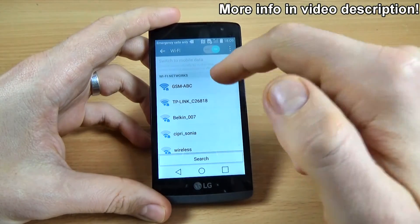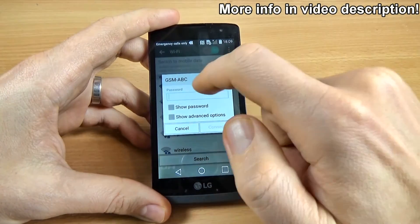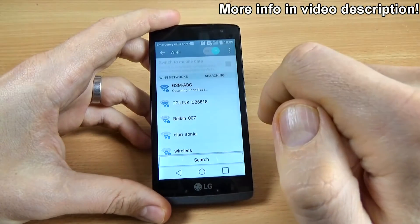Now I will connect to my Wi-Fi network and I will enter my password, and click connect.